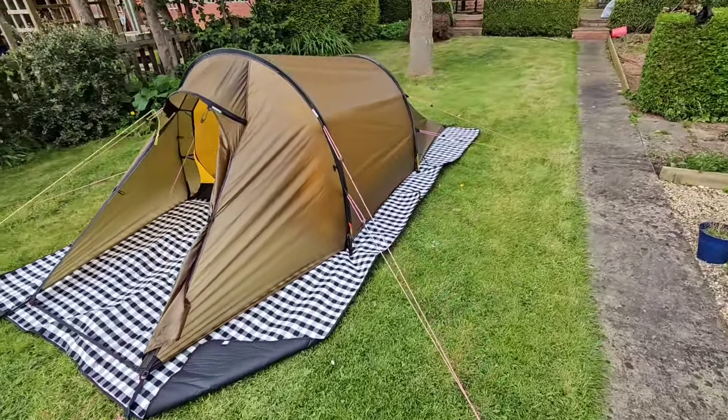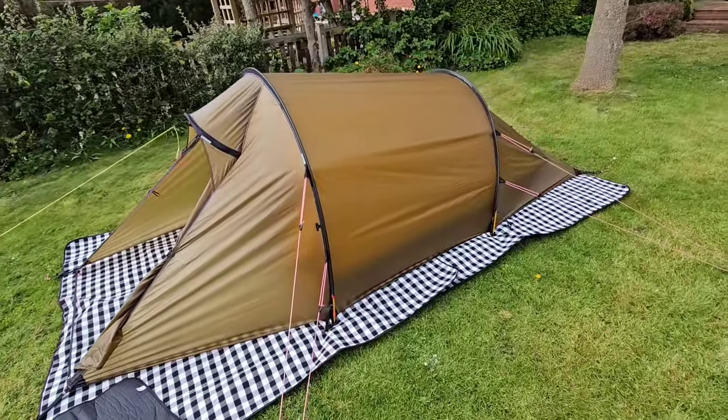First time pitching, first look at my new Hilleberg Nalo 2.